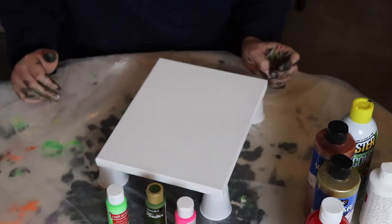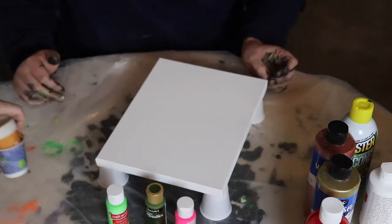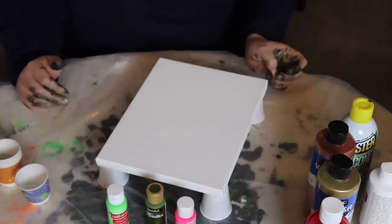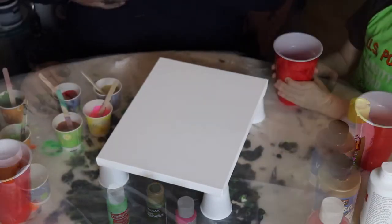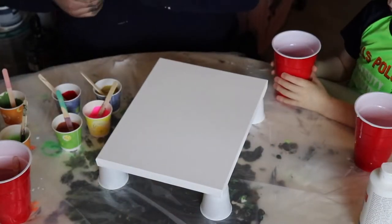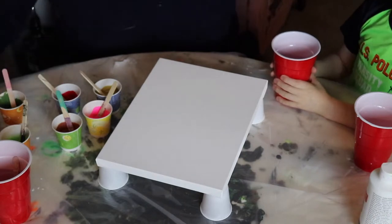Actually, we're just gonna stop the video and come right back — I don't think you need to watch 20 minutes of mixing. Okay, we're back — all the paints are mixed. Now we're going to take a fresh cup.